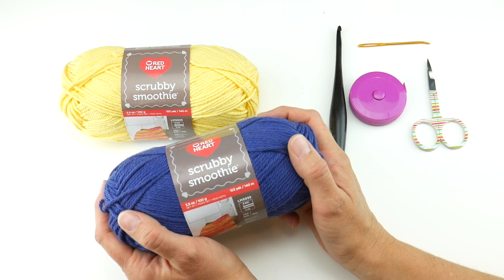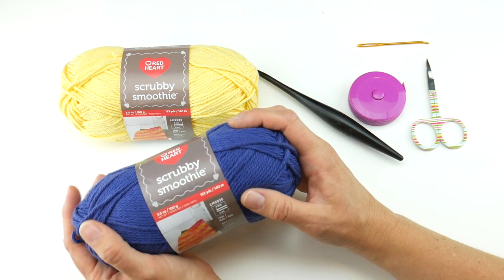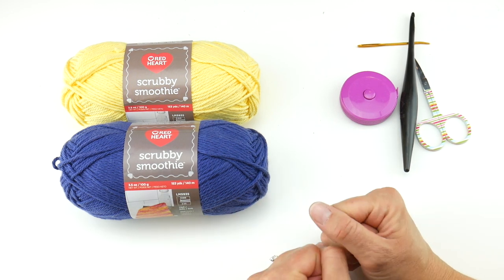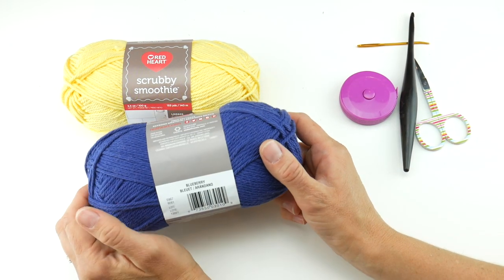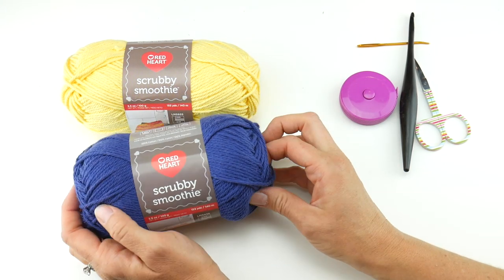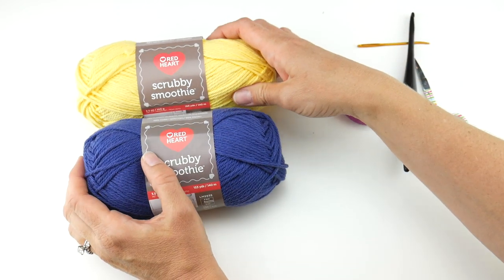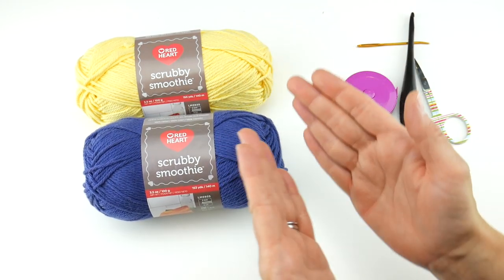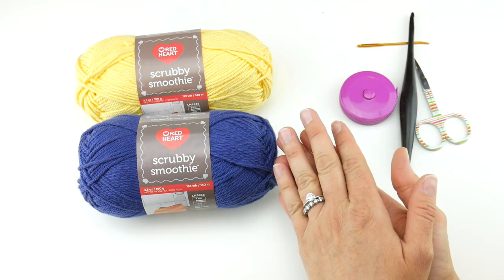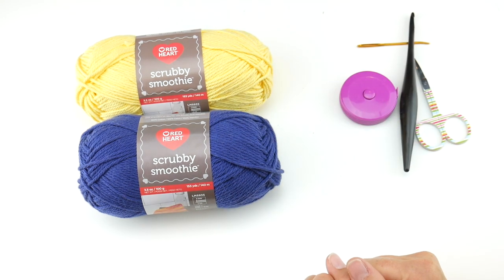If you've been crocheting along with us for a few weeks, you'll notice that we've been using Scrubby Smoothie for all of our dishcloths. Because it's called the Color Flip Dishcloth, we want some high contrast. I picked a very deep, pretty blue called Blueberry — it's like a really vibrant indigo navy color. And then I picked a light, sunshiny yellow called Lemony. These work beautifully together and there's a lot of contrast, because the front and back are going to look different.